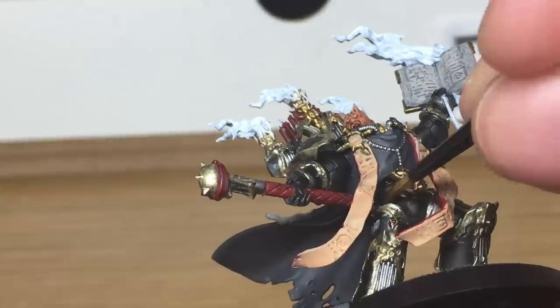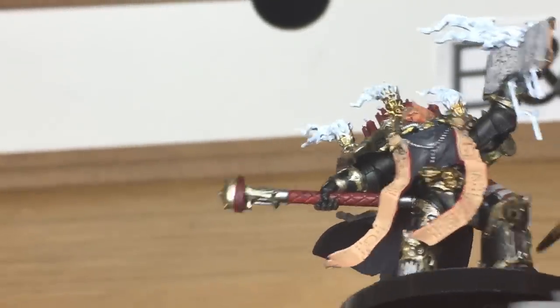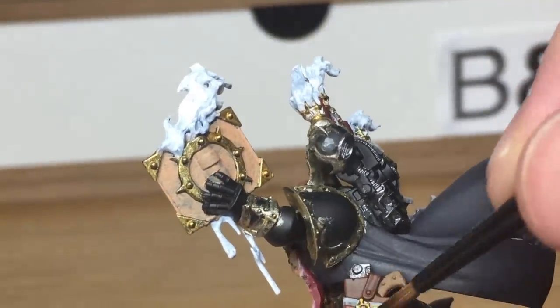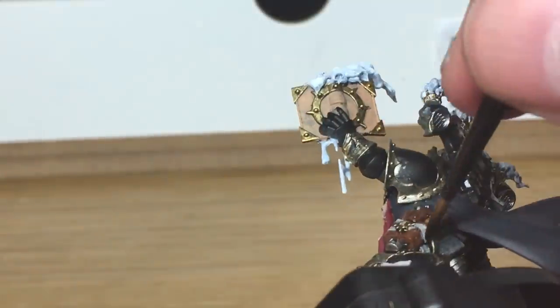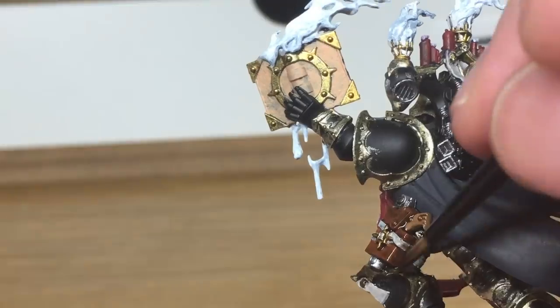When you're painting the Agrax Earthshade on the gold trim, because I've been doing the gold trim slightly darker and a bit more grimy — so it's quite old and not as polished — you want to be putting a good layer of this on. But sometimes when you put it on it can pool and go shiny if you put too much on at once. So if you use a little bit of Agrax Earthshade and then want it to be a bit darker, just wait until it dries and then put another layer — that should darken it up nicely.